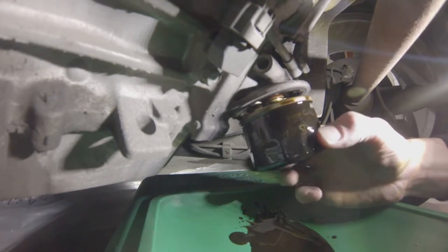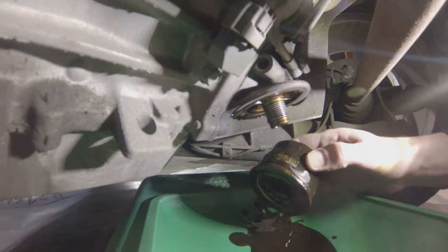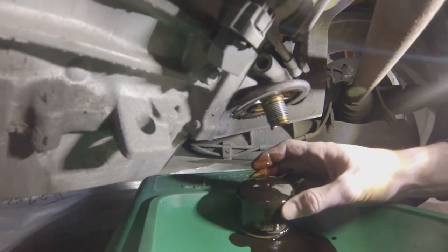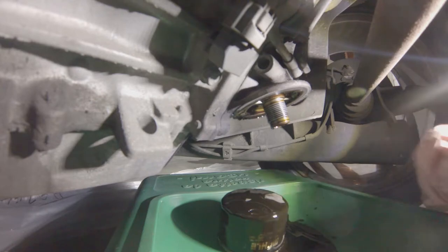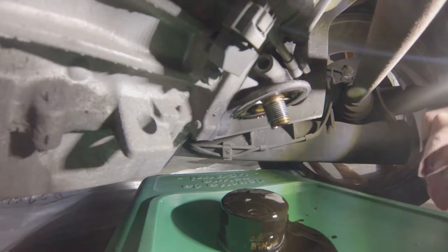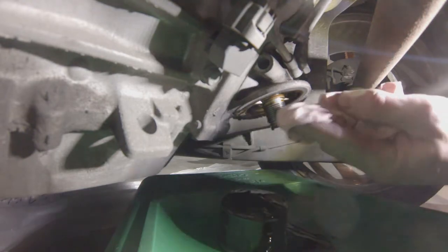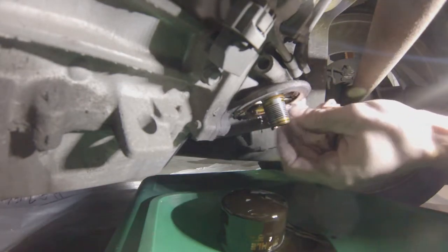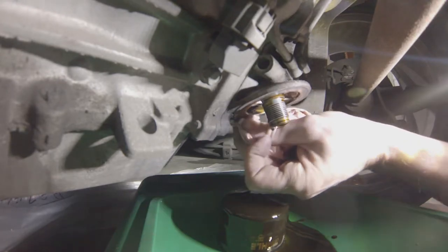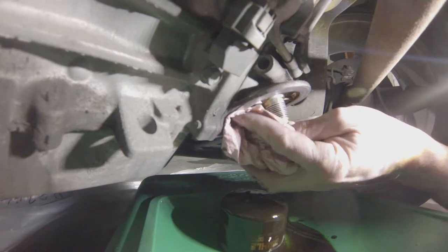It doesn't contain much, but be ready to catch it all. At this point, clean the lip of the oil filter support flange. Be extra careful to push the dirt outwards and not inwards — you really do not want any dirt or grime inside your engine. Push it outwards, remove that stuff.